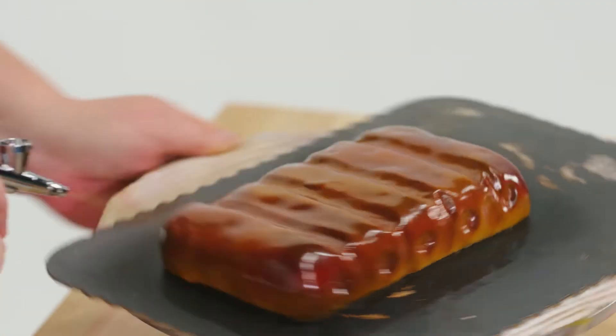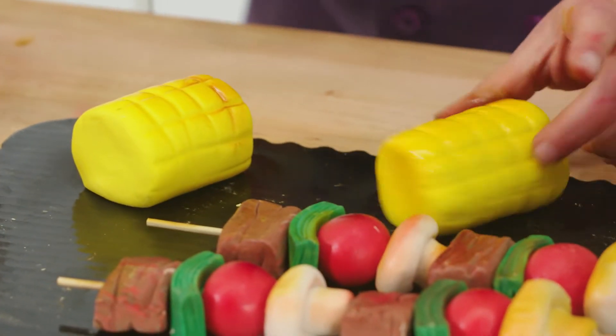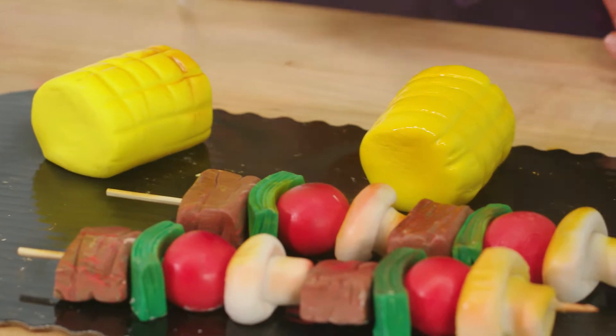When that airbrush color hits those marks that you make with your fondant tools, it adds a whole other layer of looking realistic.